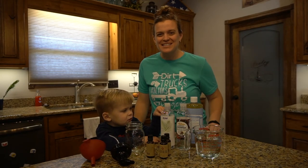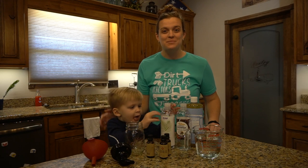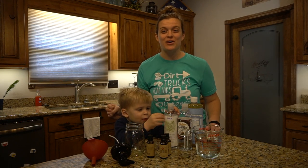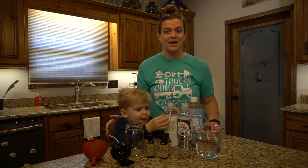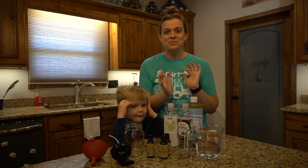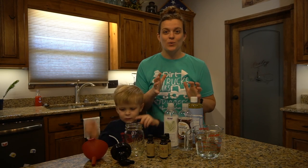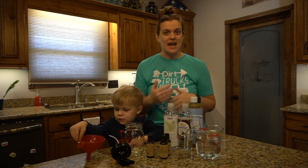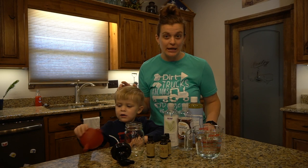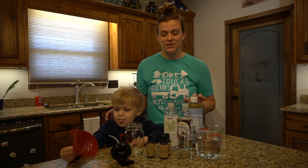Hello everybody, welcome back to the channel. Today I have Preston with me. We are going to make our own foaming hand soap. Our skin is the biggest organ on our body and I am trying to take baby steps and slowly get rid of any kind of soaps that might be full of toxins and make my own toxin-free natural soap. I've been using this for about close to a year and we love it, and I want to share this recipe with you.